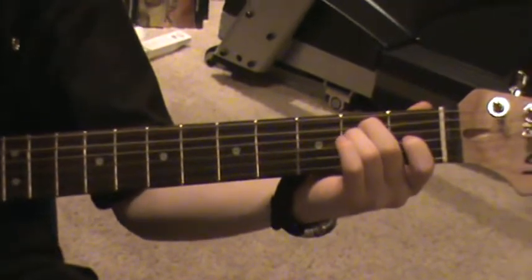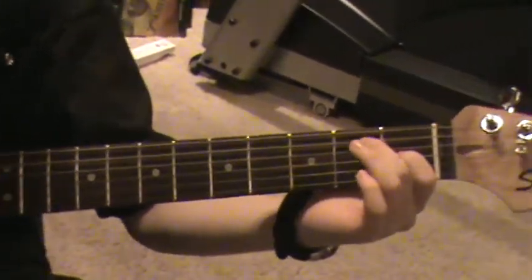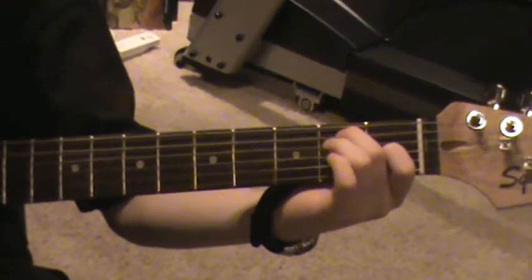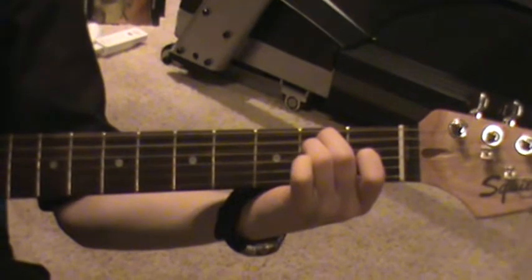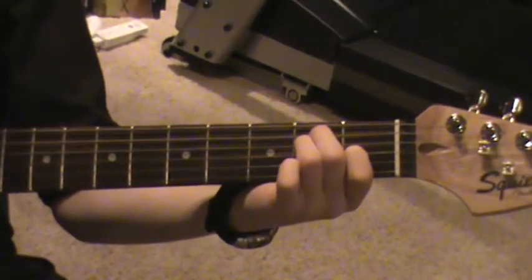If you don't know how to play an E, you put your first finger on the third string first fret, your second finger on the fifth string second fret, and your third finger on the fourth string second fret. And you play that one time, and you shut it — you stop it.